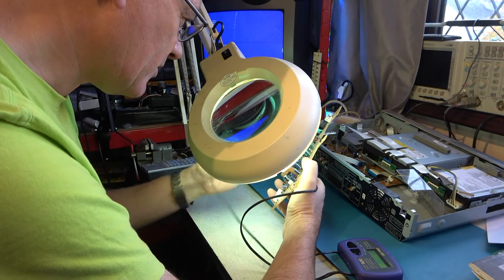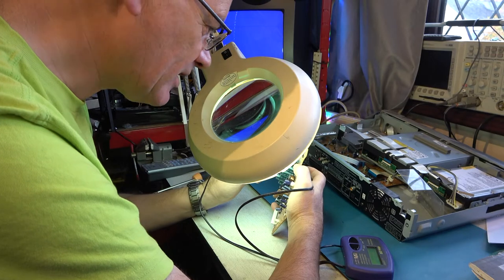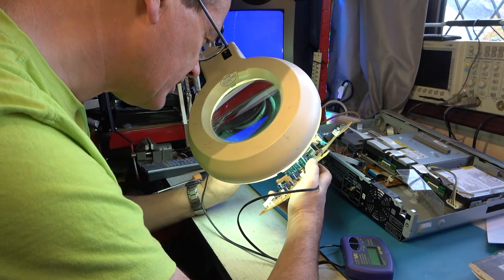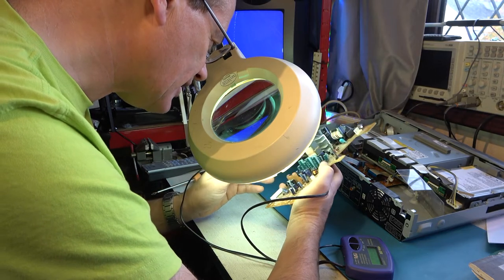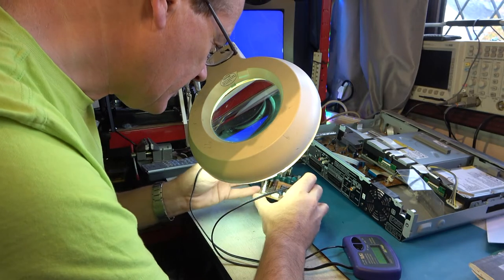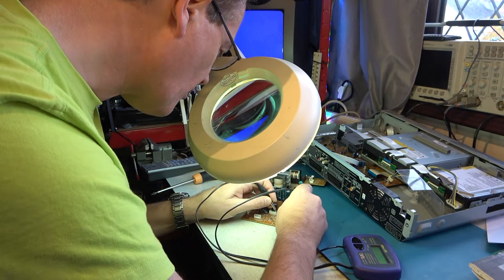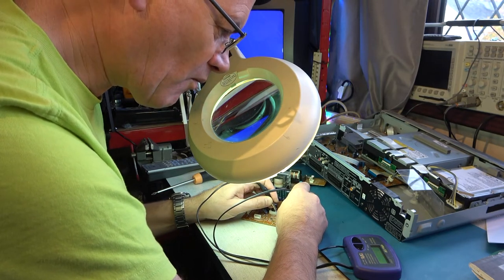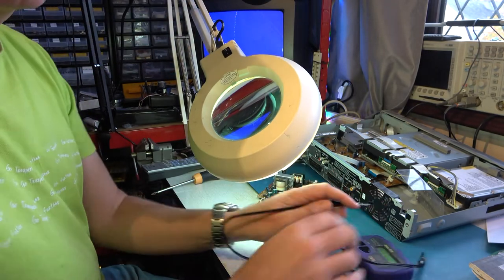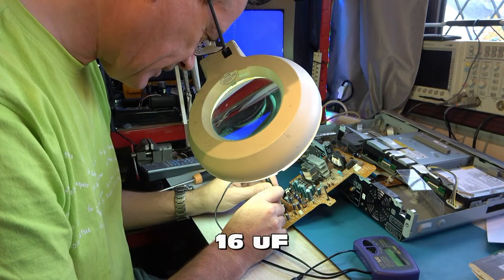From what I can tell, all of those large capacitors are good. There are a couple that are a little low — an 18 reading 14 and a 220 reading 200. Not enough to stop the machine from working, I would have said. No smoking guns so far, but I've found a 100 microfarad capacitor reading about 70, so that's going to go. ESR is only 1 ohm though, but we'll change it anyway. There's a 22 microfarad capacitor reading 16 microfarads — that's going as well.